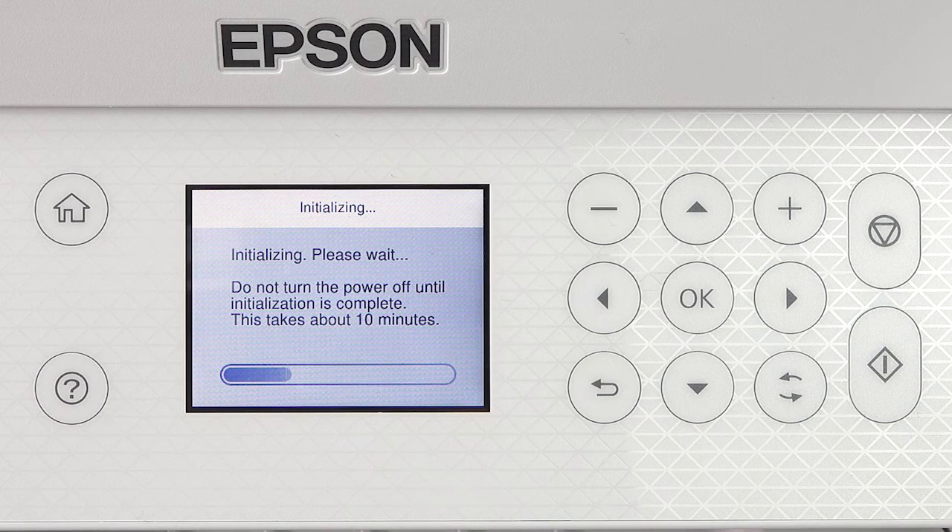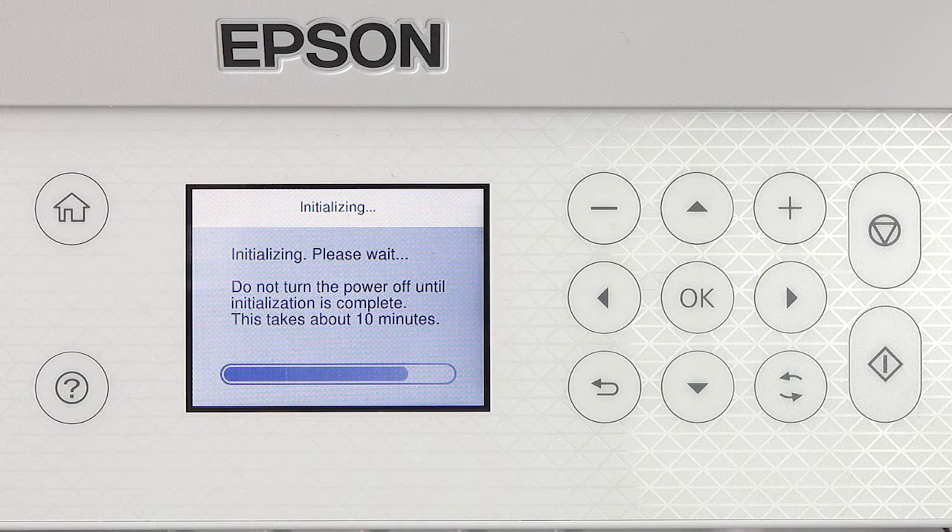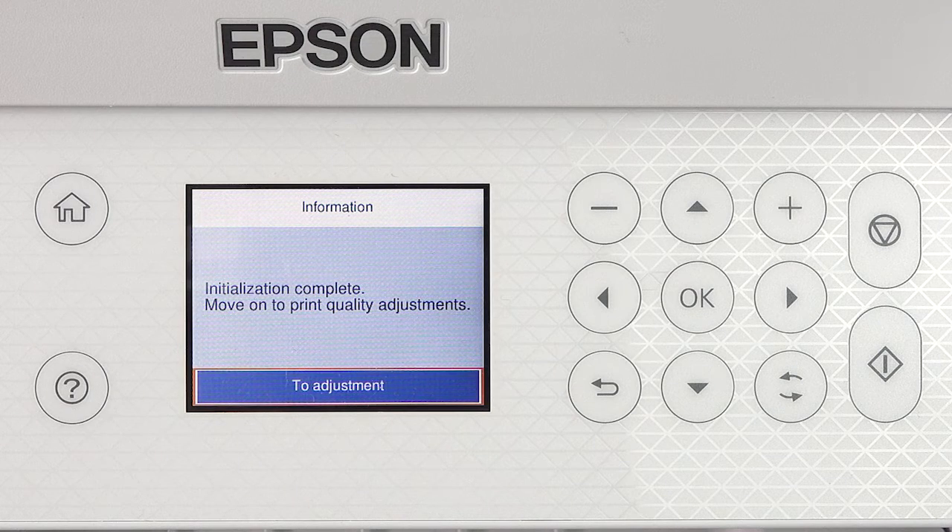Do not turn off the printer, lift the scanner unit, or load paper while the ink is charging, or you'll waste ink. A message appears on the screen when ink charging is finished.